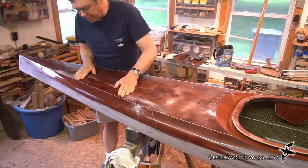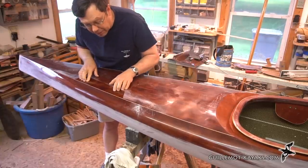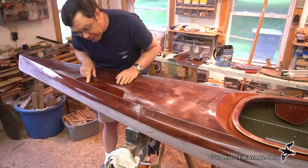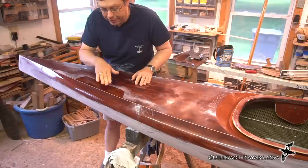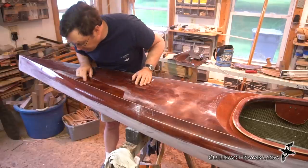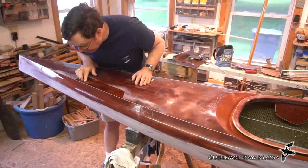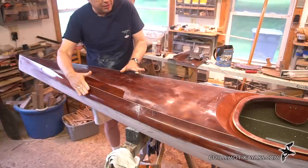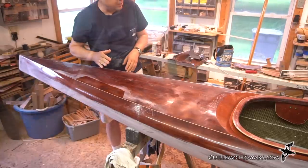Here's the area I patched yesterday. There's a little bit of fogginess or haze in a spot right here which I would like to get rid of, but otherwise it got rid of the problem I was trying to fix. I just have this bit to finish up fairing and we'll get to that.